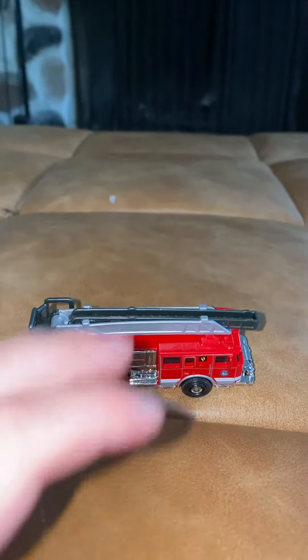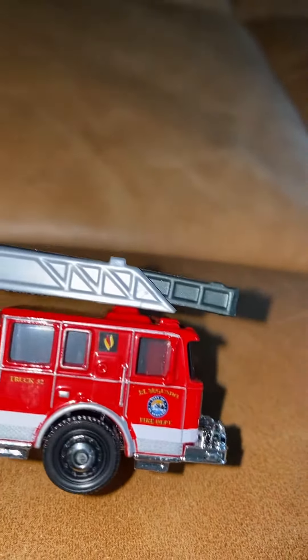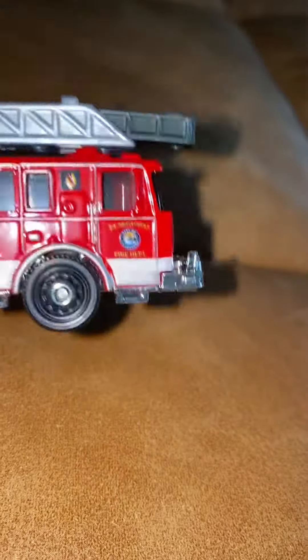Hello people, I'm about to make a quick video about this fire engine. And you can see the fire logo right there. Let's get to it already.